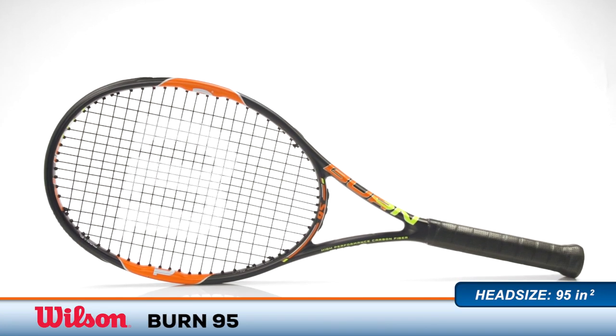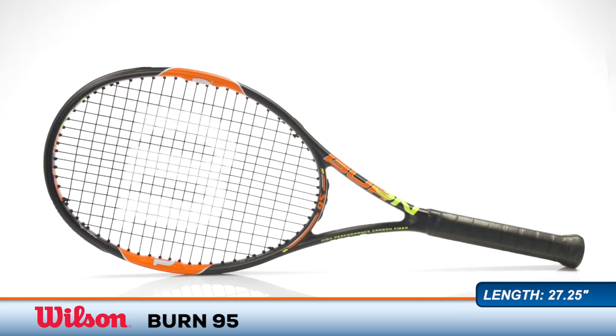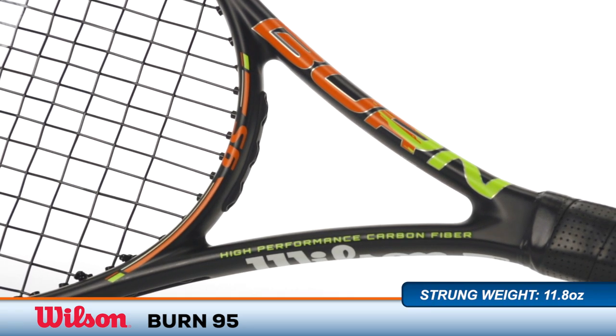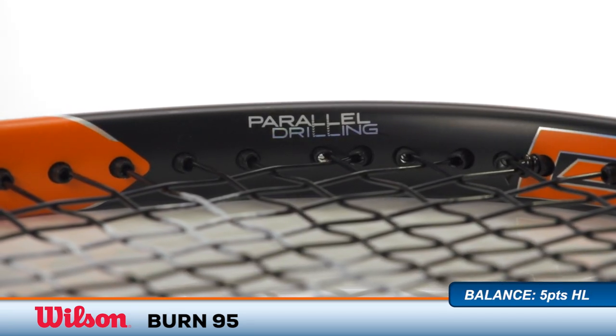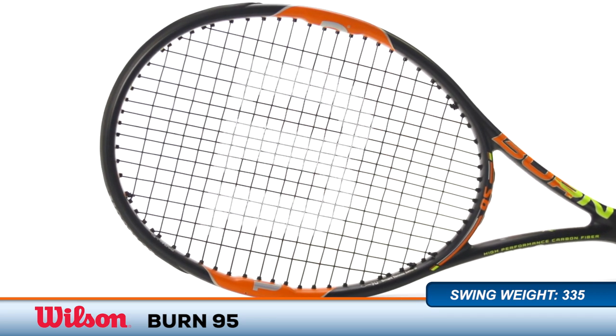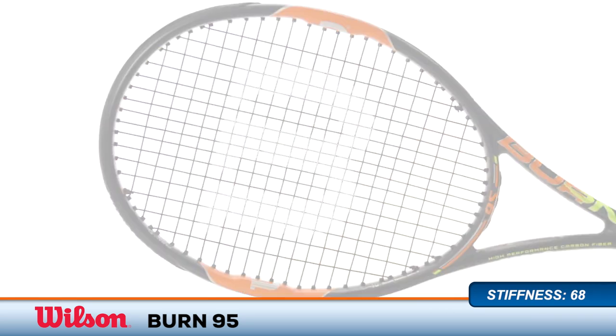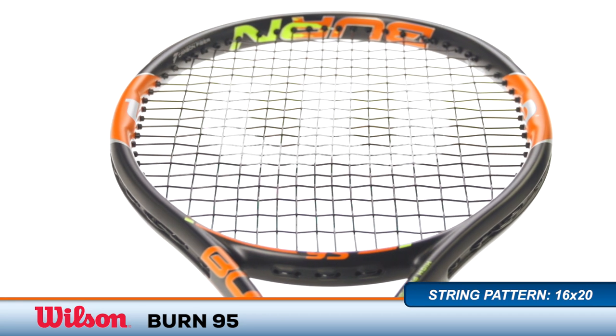Welcome to the Tennis Warehouse Racket Review of the Wilson Burn 95. Endorsed by ATP superstar Kei Nishikori, the Burn 95 offers a dangerous combination of modern power with classic precision and feel. Its slightly extended length provides a little extra leverage for adding pace and spin to your shots, while players with two-handed backhands will appreciate the longer X2 shaft handle technology to allow for more spacing between the hands.